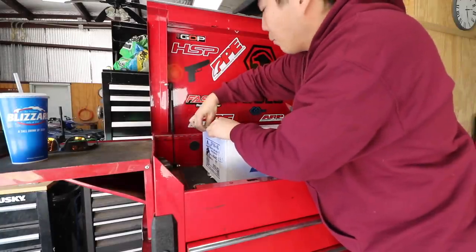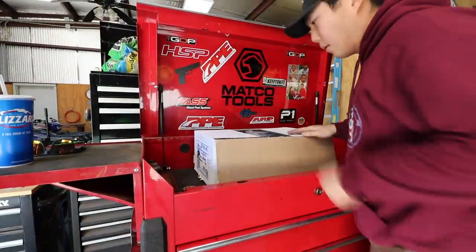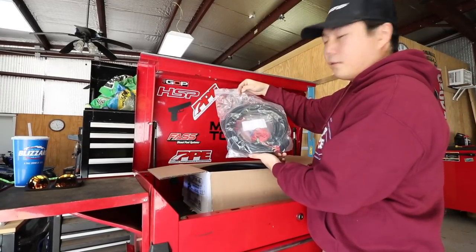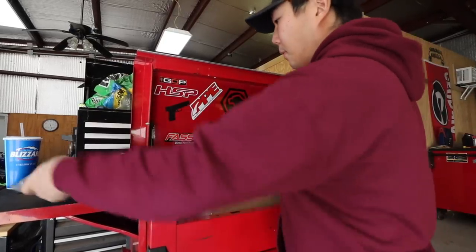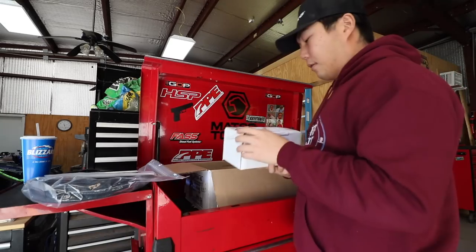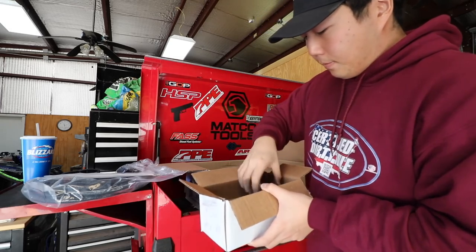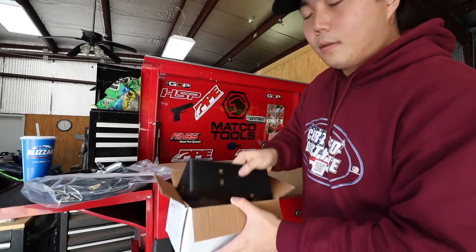Better pay attention, Devin, behind the camera, because you're going to be getting an AirDog too, right? So in the box we have the wiring harness right here, all loomed up looking nice. We have some hoses right here and then the hardware bag with all the fittings, zip ties, and the bracket.